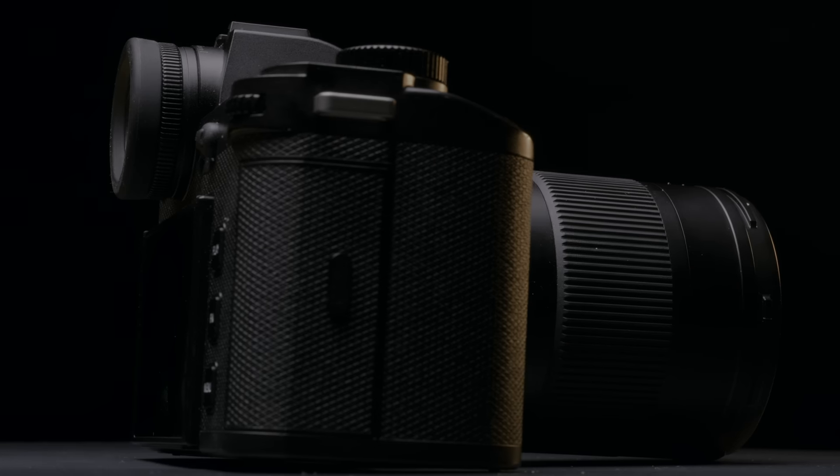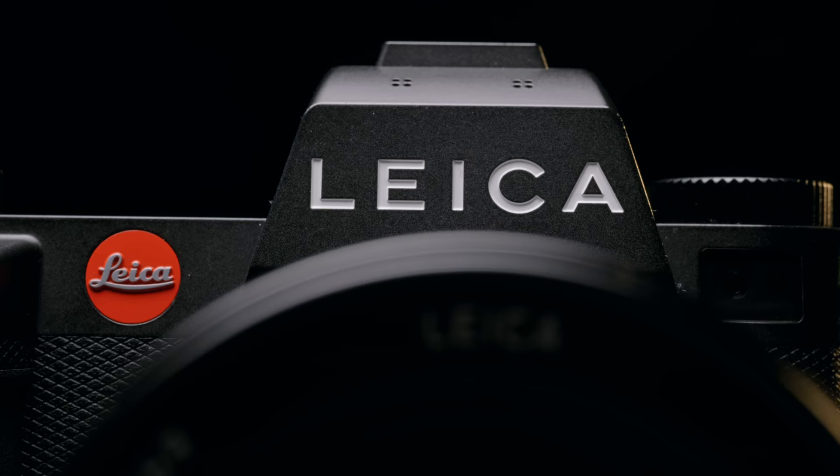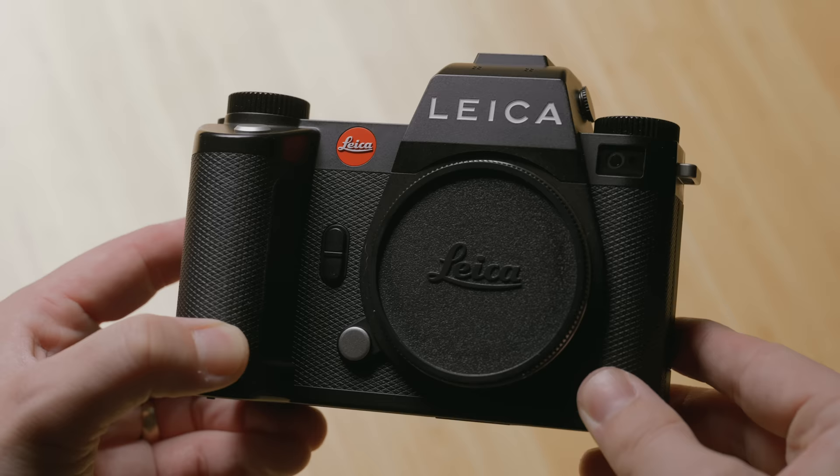One of my favorite camera systems, the Leica SL system, has just reached its third generation. The Leica SL3 has officially been revealed, and I've had the pleasure of trying the camera out for a few days, seeing how familiar it feels to the SL2, and more importantly, what changes we're getting as we dive into this third generation.